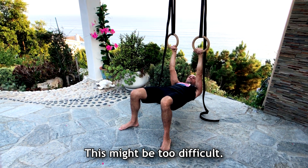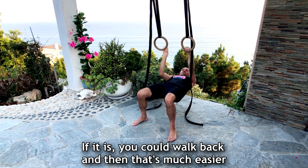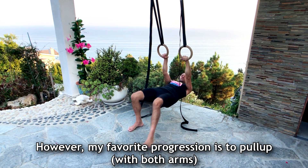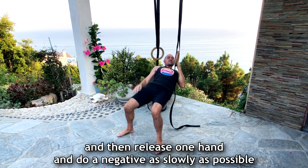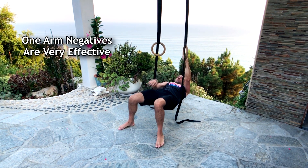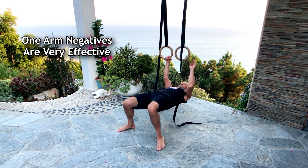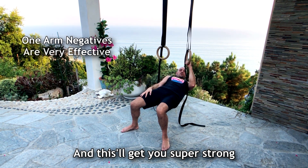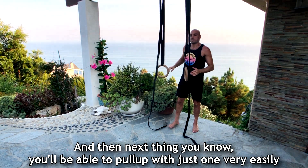Now this might be too difficult — if it is you can walk your feet back and that's much easier. However, my favorite progression is to pull up and then release and then just do a negative as slowly as possible — like this. Then pull up with two hands, and this will get you super strong. Next thing you know you'll be able to pull up with just one very easily.